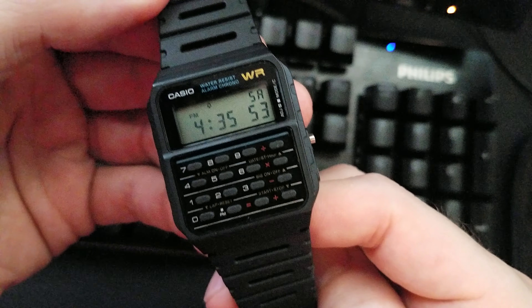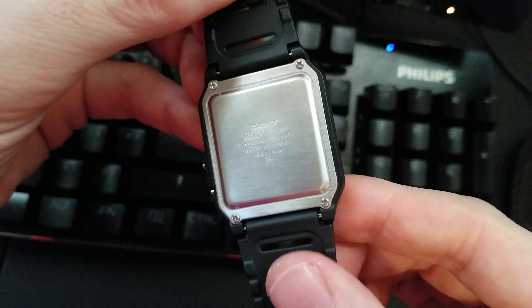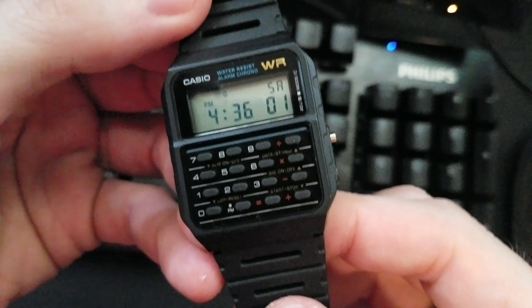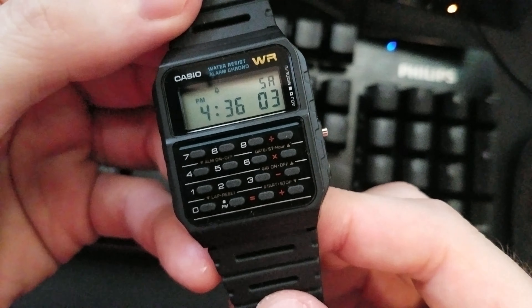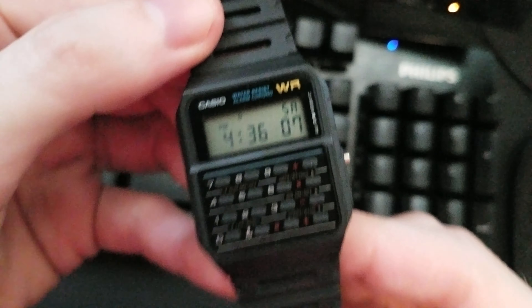Did you know that the Casio CA53W module 3208 does in fact have a super secret diagnostic mode screen? I think I'm making it up. I'm not. I'll show it to you.